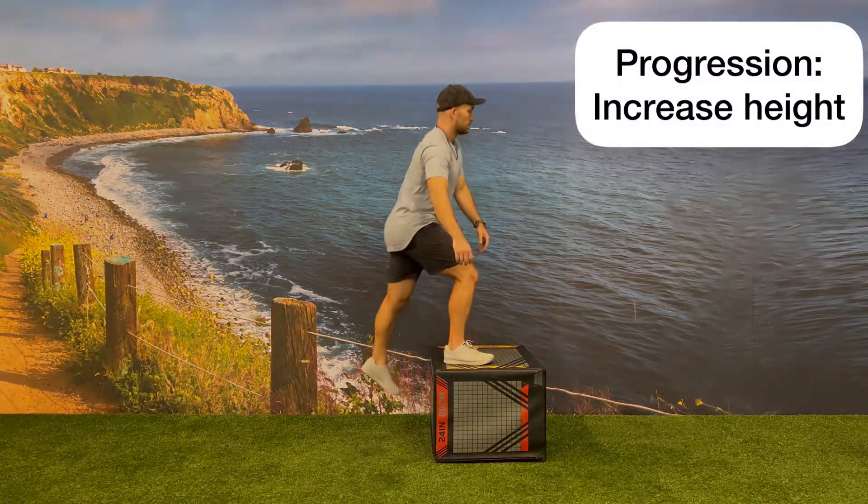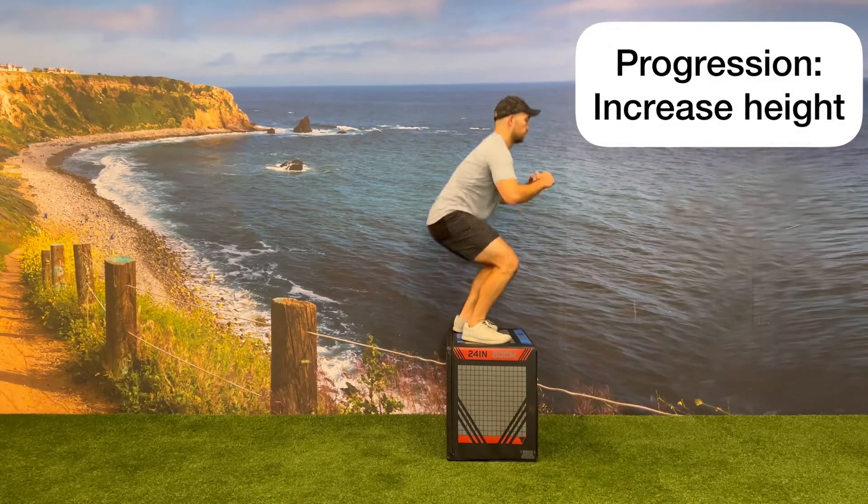You can progress this exercise by flipping the box to a 24-inch or a 30-inch height.